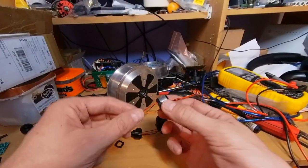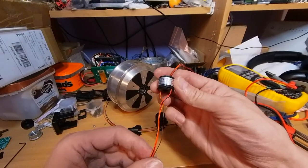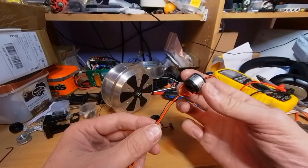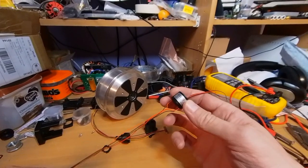The slip ring I got is a 22 millimeter diameter, 7 millimeter hole, and 17 millimeter high. I just got a four-wire one because I only need to connect USB.